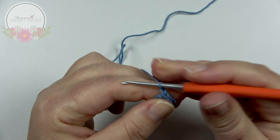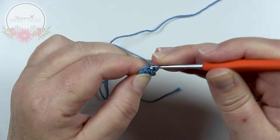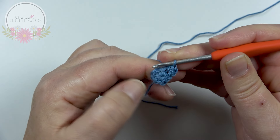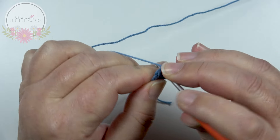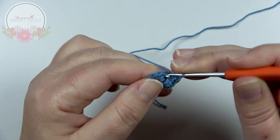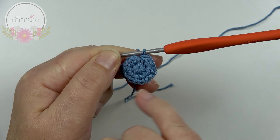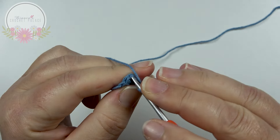In round 2 we start with a chain 1 — counts for nothing, it's only to raise up a stitch. In that same stitch where you made the slip stitch in the previous round, make 2 single crochets. That's the way we work all the way around: in every stitch, 2 single crochets in that same stitch. You work all the way around 8 times — 16 single crochets in total. On top of the very first single crochet, work 1 slip stitch.